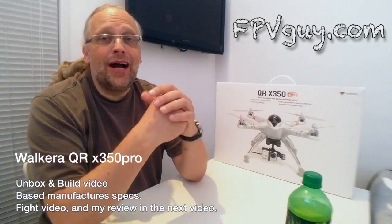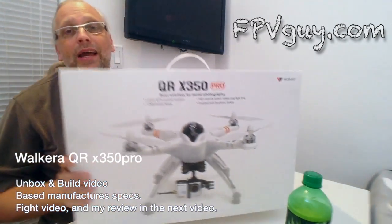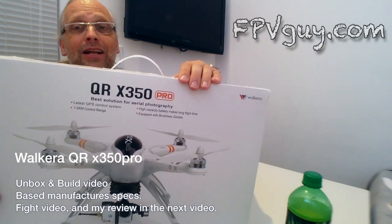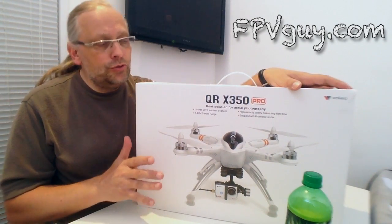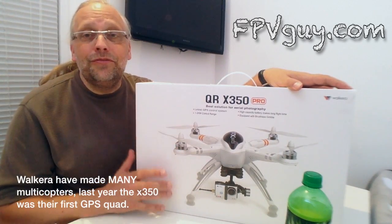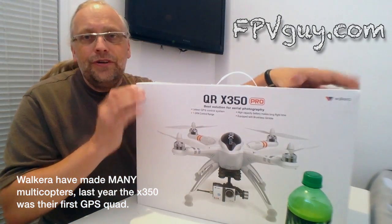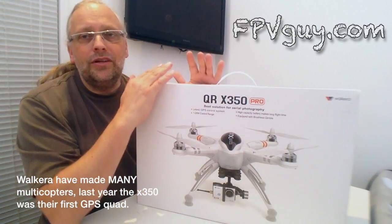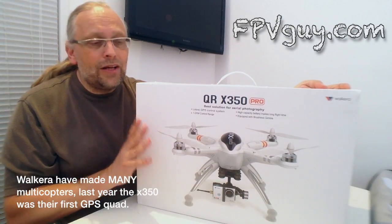Welcome back to fpvguy.com. Today we have with us the QRX 350 Pro from Walkera. The Pro designation means this is the hugely improved version of last year's x350 quad from Walkera — last year was Walkera's first 350-size, 300-size multi-copter, and this year they have made an enormous amount of improvements.